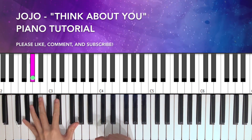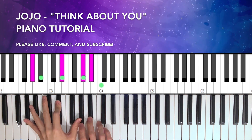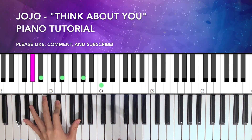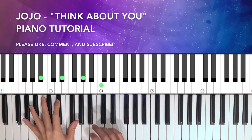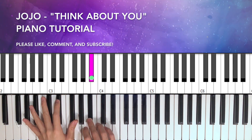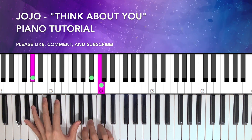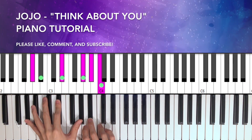On the left hand, I'm going to play A flat, E flat, and add the top one as well. On the right hand, I'll be playing a grace note from B flat to C and then back to B flat — something like that.